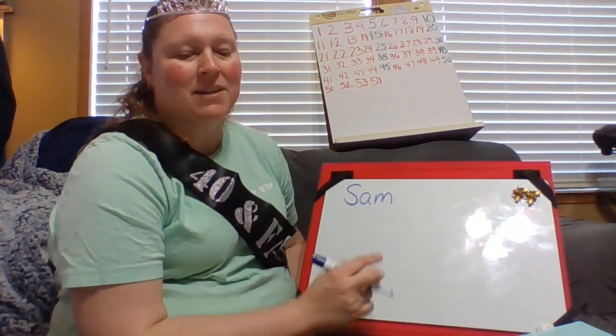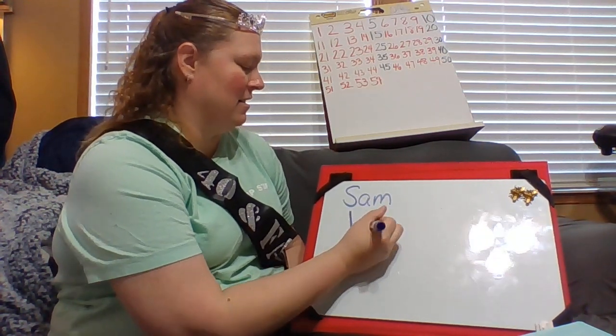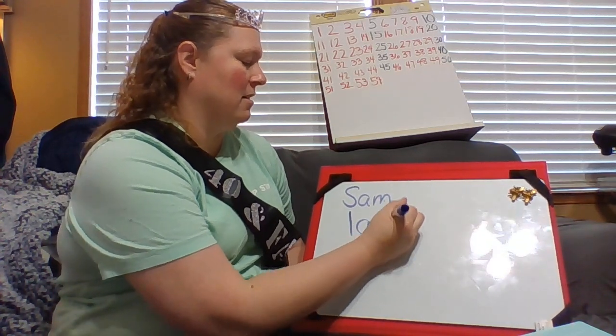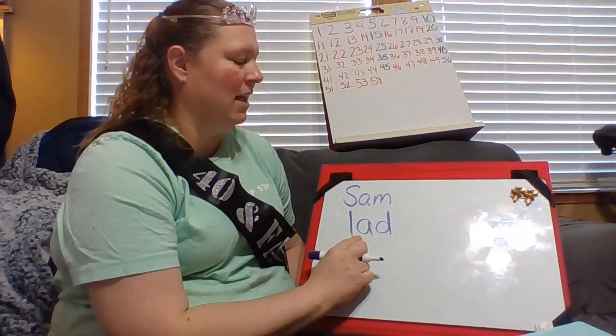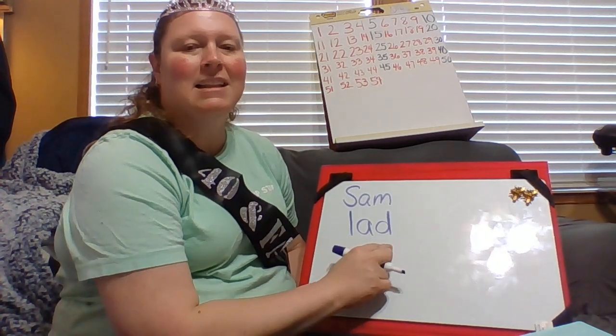My next word is in the AD word family. Ad. Lad.